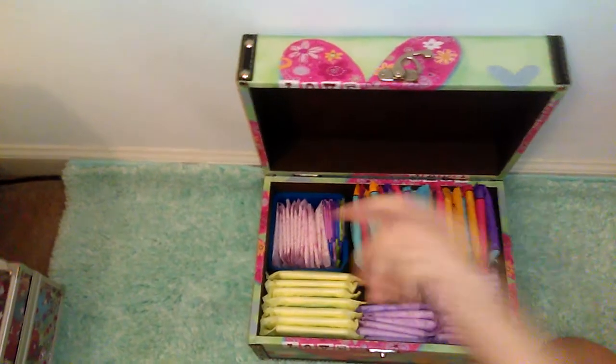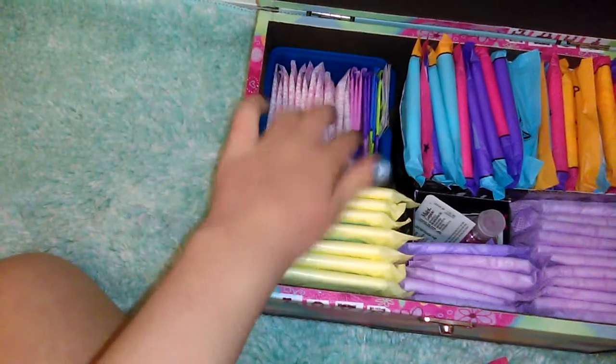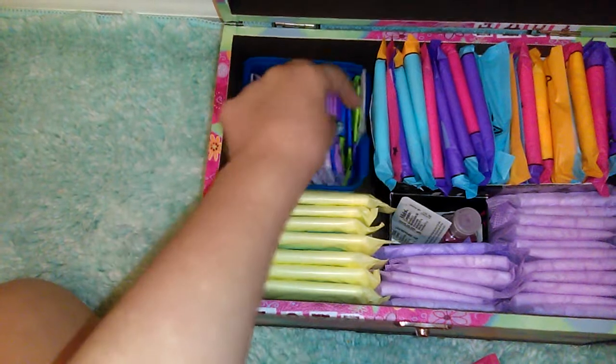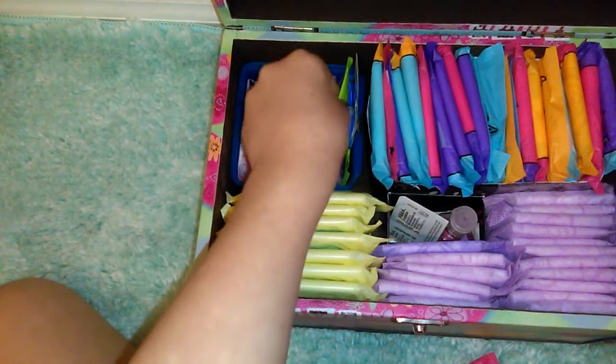Over here — I'm going to lower the camera — we have most of my favorite liners. We have the U by Kotex Barely There liners. I really like these ones and I totally recommend them.